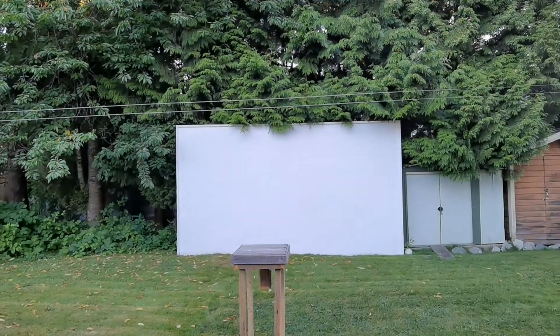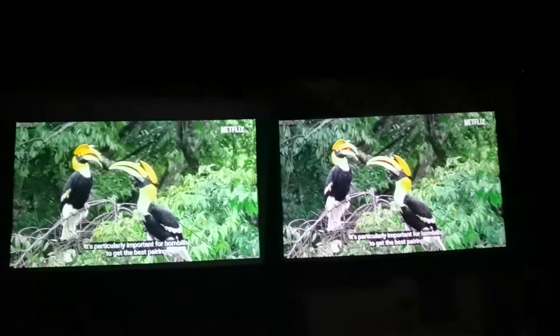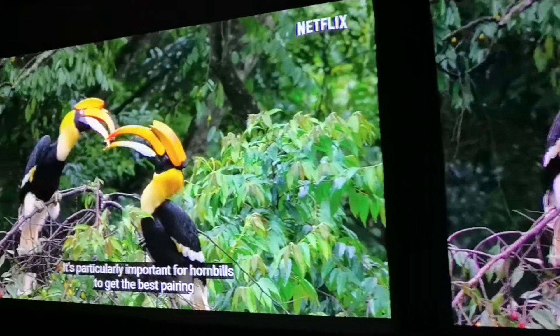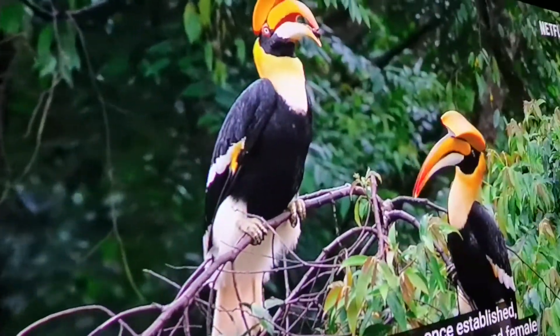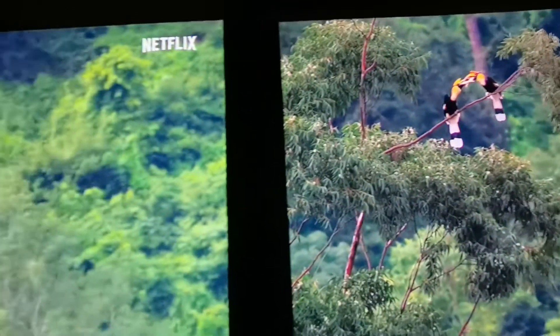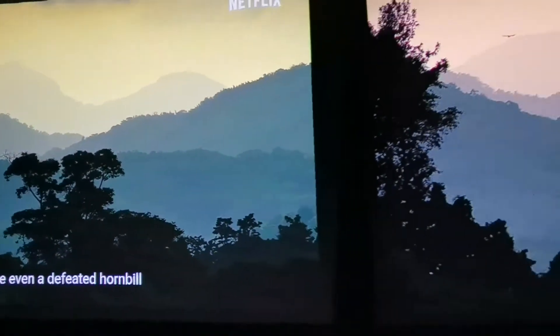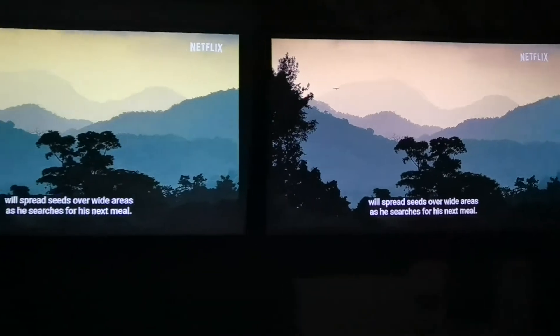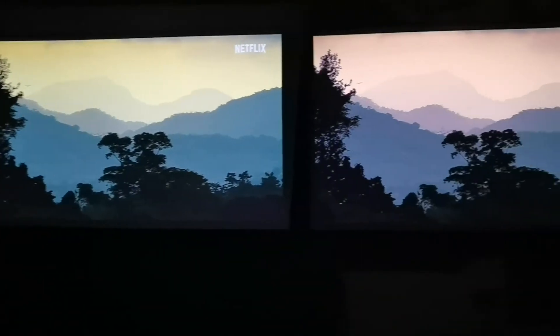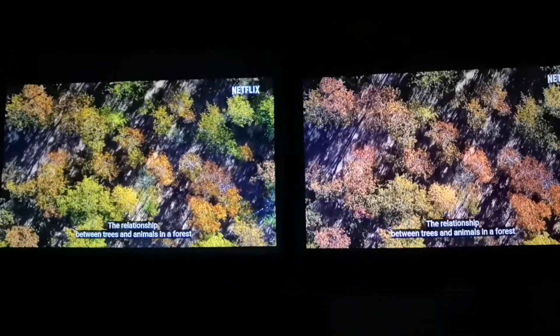My next door neighbor built this gigantic projector screen in his backyard — it's huge. I was able to have both projectors side by side and compare them at the same time. I played some Animal Planet content from YouTube, cued to almost the exact same spot on both projectors, then pressed play on each controller. I tried to get it as close as possible so we could do a side-by-side comparison of 1080p versus 720p — because only when you look at it side by side can you really tell the difference. I want you to look and tell me which picture you like better.